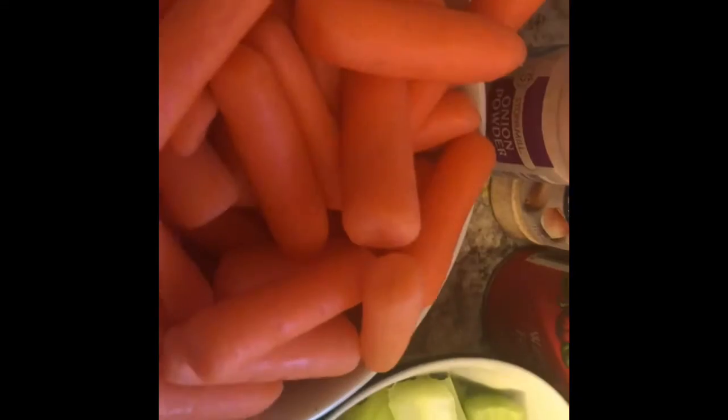I want to taste these because I love veggies. These carrots I had to keep from eating them — I love carrots and celery. I didn't slice the carrots at all. I want them in my pot roast because they're going to get soft anyway. I want them whole because I love carrots.